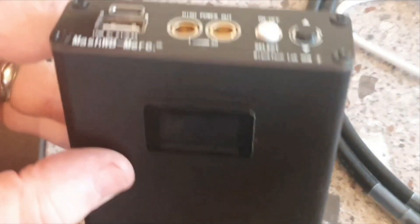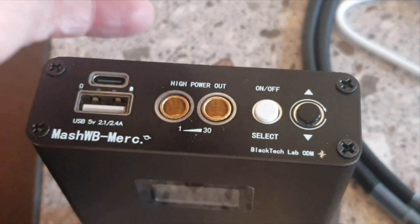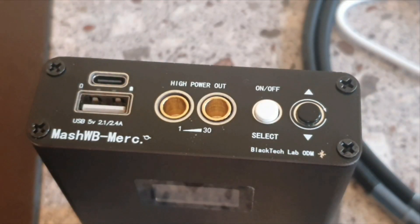I get a lot of questions on my channel about the little spot welder that I use to make and repair battery packs using nickel strip to connect 18650, 21700, or whatever type of lithium cells that you have together.